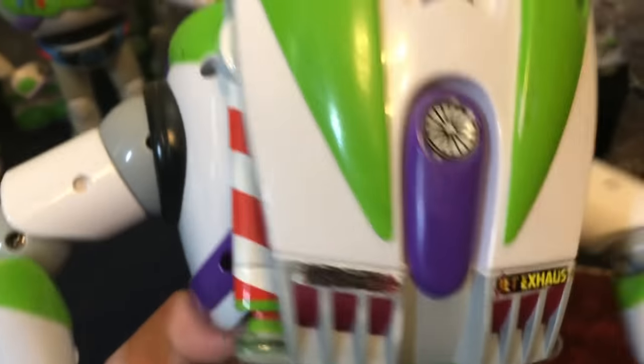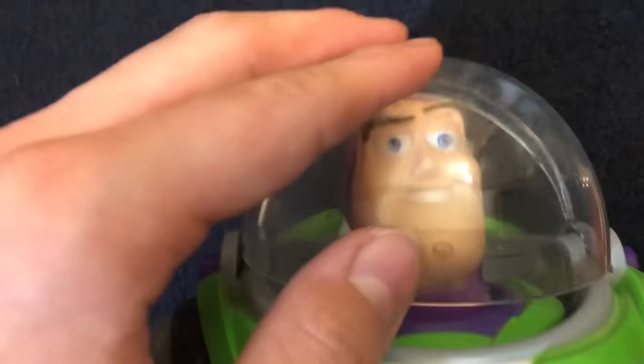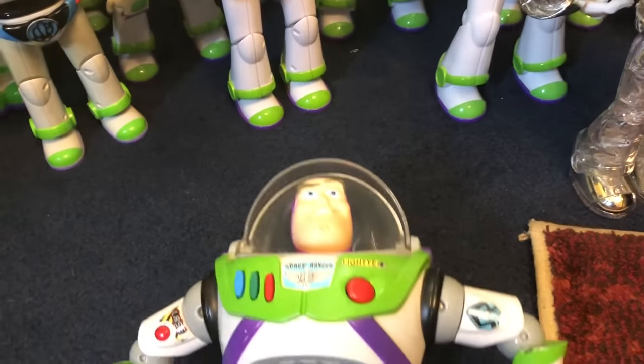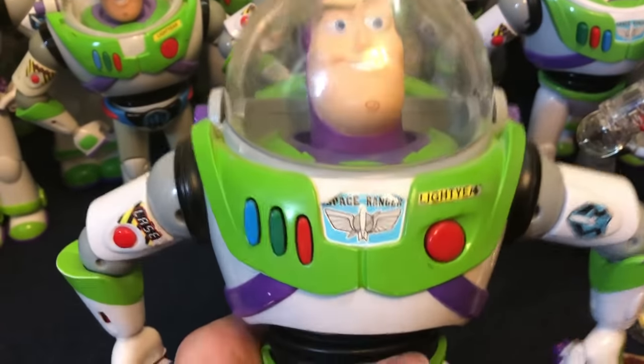He's missing some stickers, but other than that he is considered working. He's nearly fully functional — though one of the green lights on his wings doesn't function; only the red one still lights up. I'll still keep him because the prices for Toy Story Collection toys are getting so unbelievably expensive.